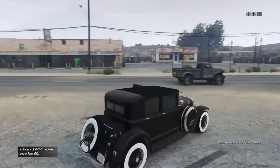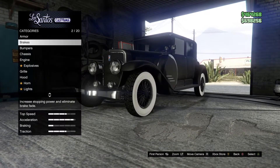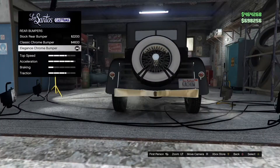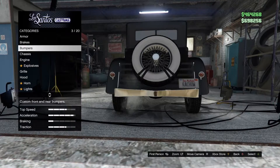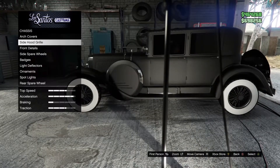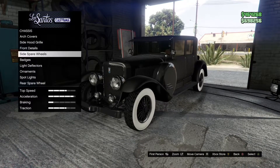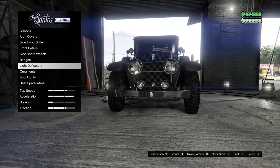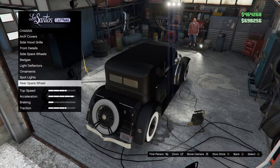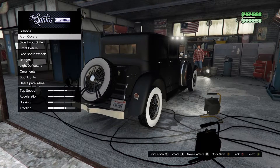Alright, let's hit Los Santos Customs. Armor and brakes you can choose whatever you want. Front bumpers is this type of bumper, rear bumpers is this type of bumper. Chassis arch covers none, side hood grills, front details none, side spare wheels stock, badges stock, light deflectors none, ornaments none, spotlights stock.